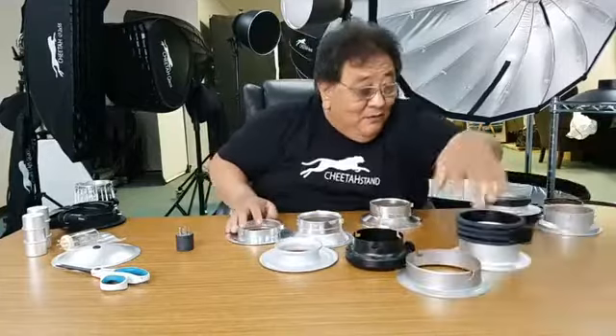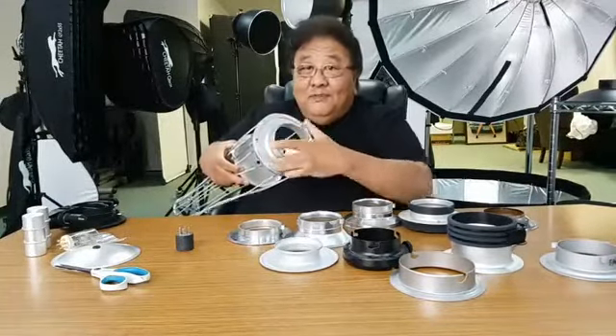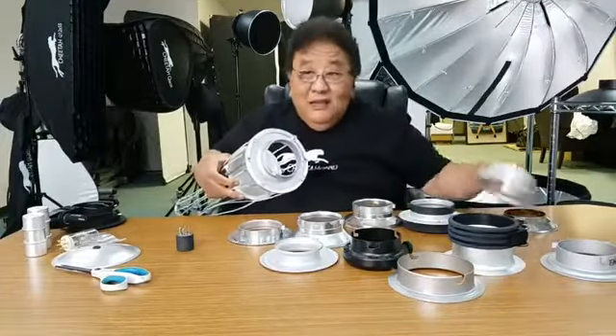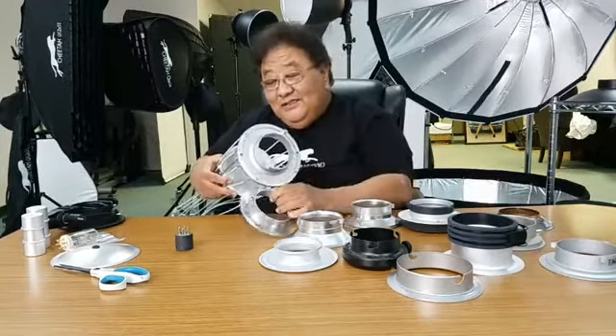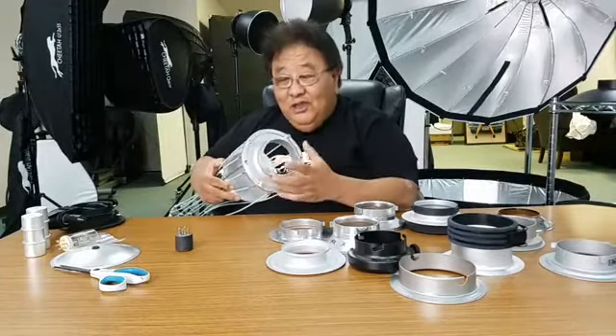Since we have all different kinds of speed rings in the market today, about five years ago I was thinking: if I buy a Photogenic light, any other light, if they have what we call user-replaceable speed ring inserts — but everybody makes a different size. People make 134, people make 144, and some make 152, like a 6-inch. So I decided from now on I want to make a universal size, at least on my Cheetah product. I want to make sure they are all 6-inch.